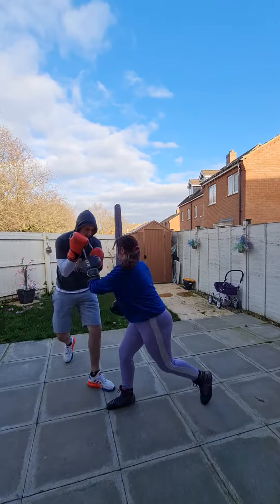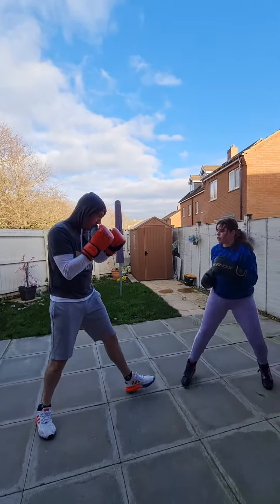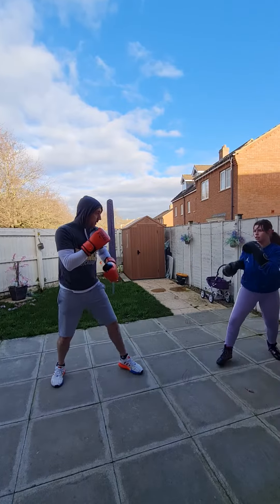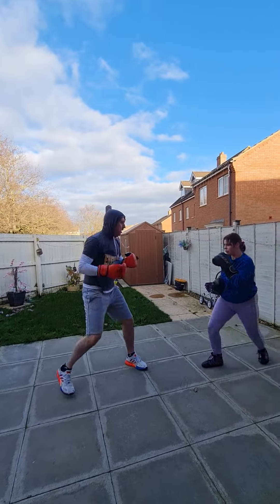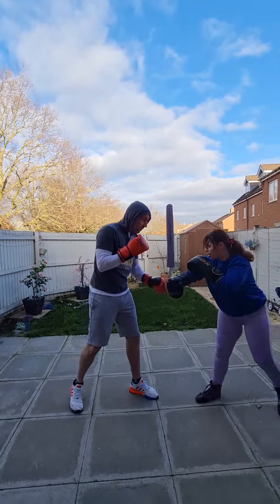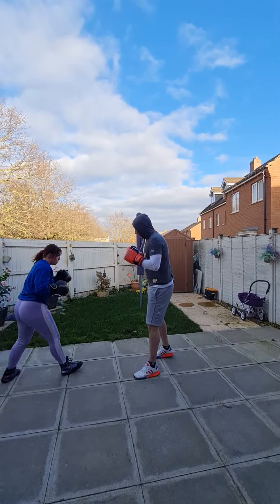Found some good shots there. Good. Nice — 10 seconds, 10 seconds to go. Come on. Good, good.